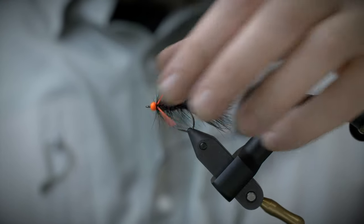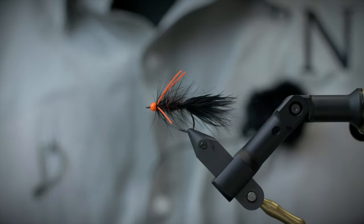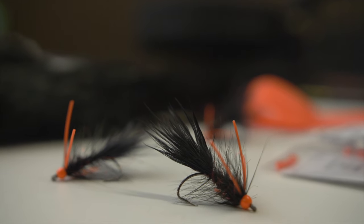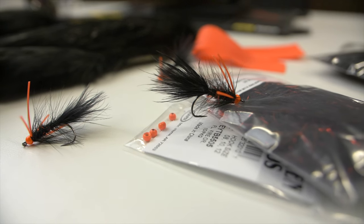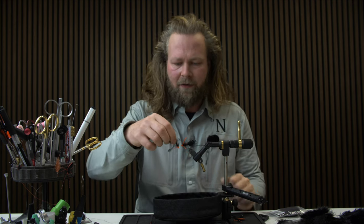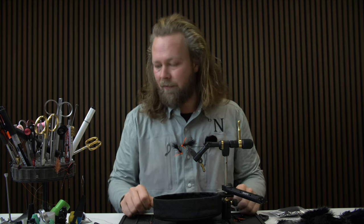And there we go — one of the most deadly flies ever invented: the black and orange Woolly Bugger. Here it is — the black and orange Woolly Bugger. A really cool and very effective pattern for trout, saltwater species, lake trout — you name it. It's just a very versatile pattern and it's really easy to tie, so you can easily fill up a row in your box and have something that's good for anything.